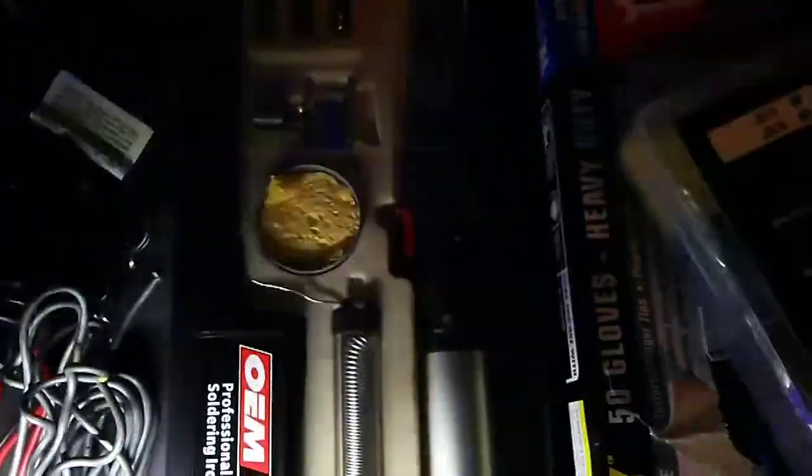It's a little awkward getting down there to solder, so pick up one of these — get this wiring shrink wrap kit from Harbor Freight. And then this is a gas propane-powered soldering gun, that'll make it a little easier. The butane doesn't come with the soldering gun — I just got a can at Home Depot for like five bucks.